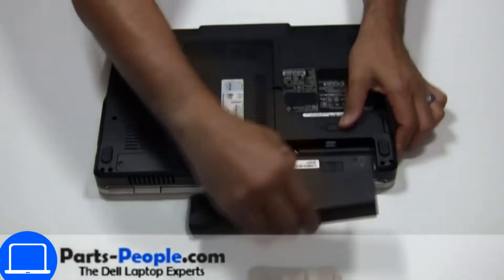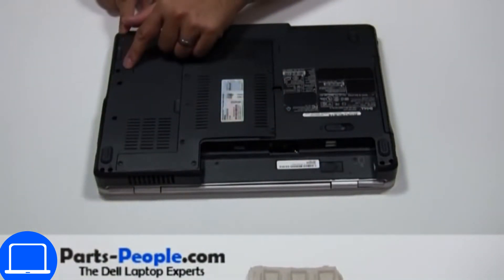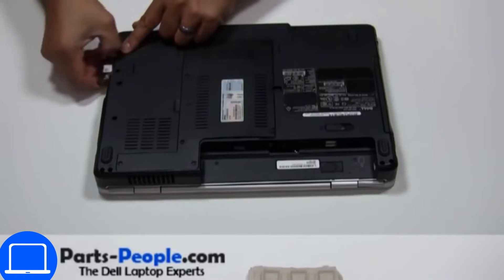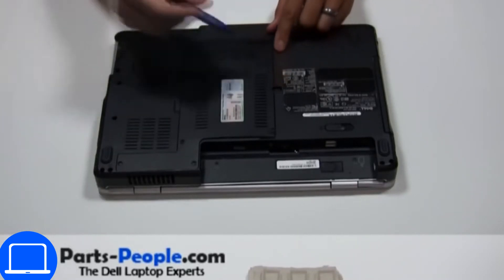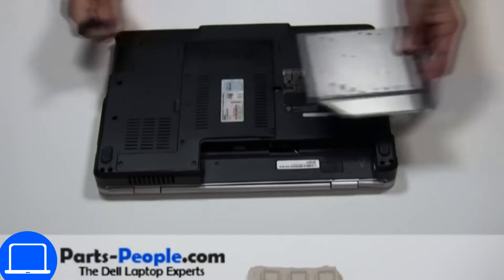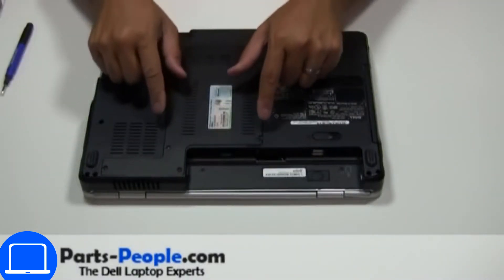Slide open the locking mechanism and remove the battery. Then unscrew and remove the hard drive. Now unscrew and remove the DVD drive. Unscrew then remove the access door.